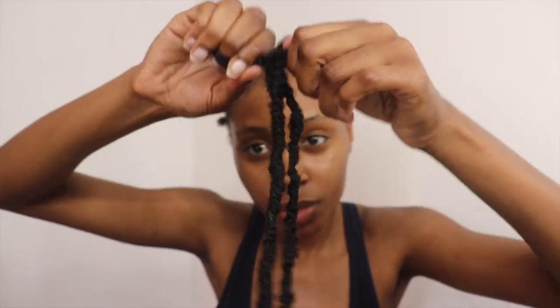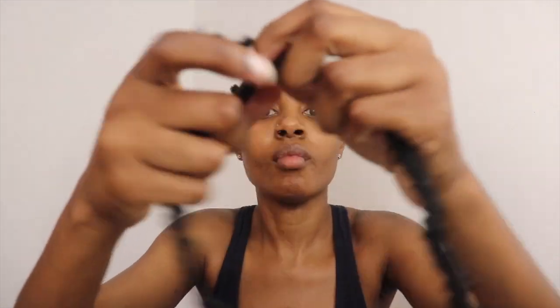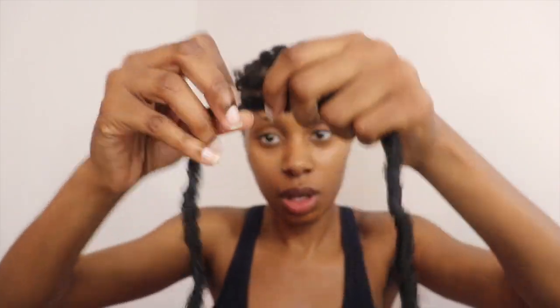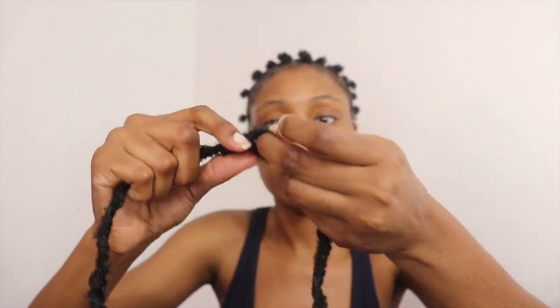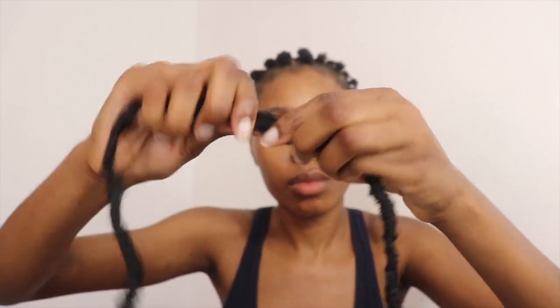Now I'm tying the hair until I feel the hold is strong enough — usually about 4 to 5 ties should be good. Now that the two pieces are securely tied together, I'm going to tuck away the two end pieces by slightly separating one end of the lock and tucking the leftover piece away, and doing the same on the other side, as you guys can see.